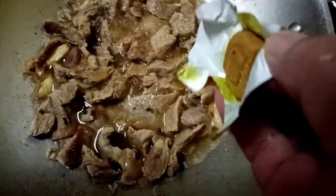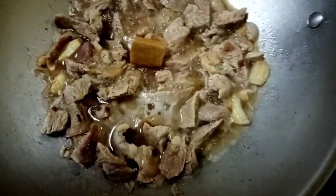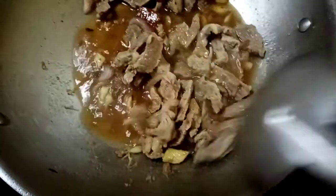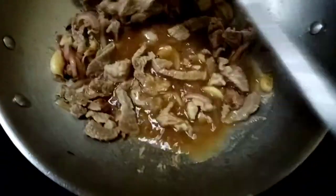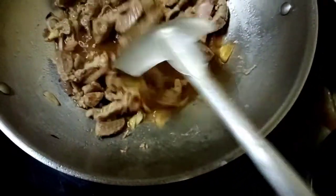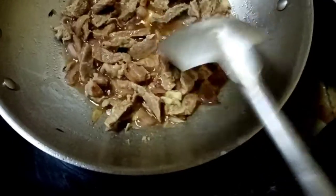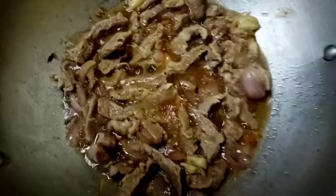I will also be adding one nor beef cube — just one — to add more to the flavor. You noticed earlier that I discarded the first broth from boiling the beef for a few minutes, because I just wanted to get rid of the excess fats and cholesterol.